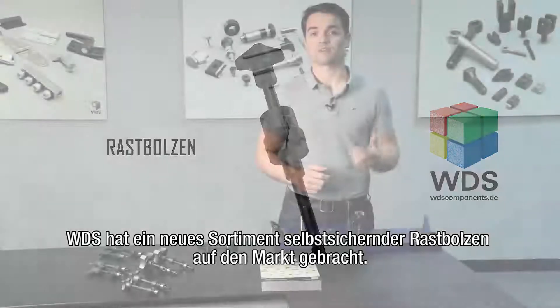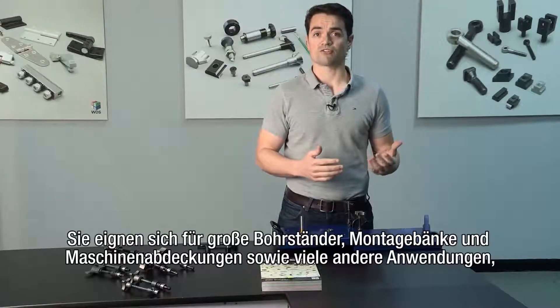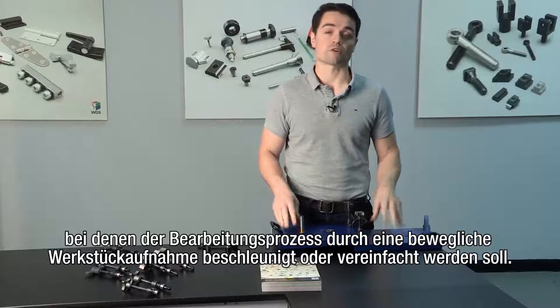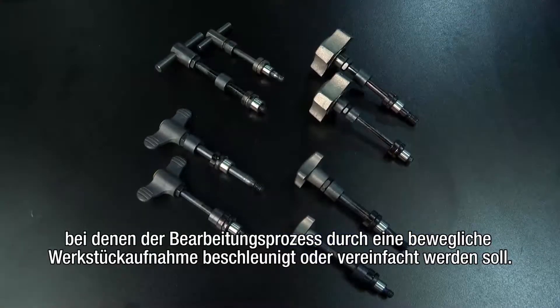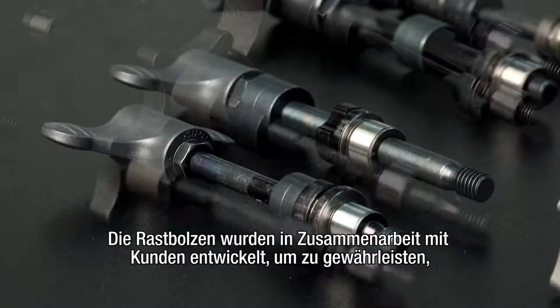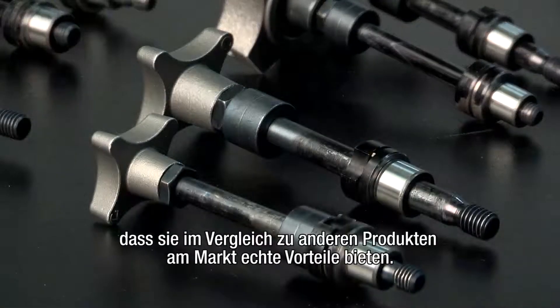WDS has introduced a new range of captive clamping pins for use with large drill jigs, assembly jigs and machine guards, as well as any other application which requires a removable jig plate to speed up or simplify the machining process. The clamping pins have been developed in consultation with customers to offer an improvement over other products on the market.